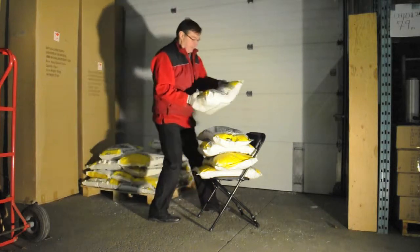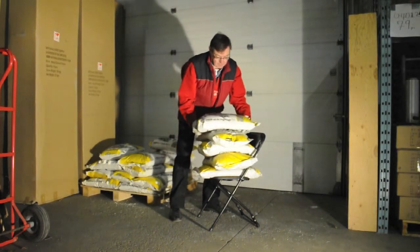Hello, my name is Michael and I put together the videos and website for National Event Supply.